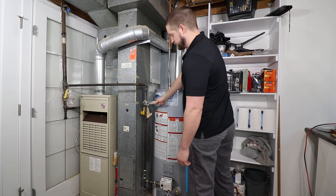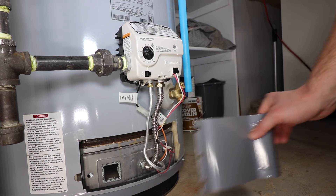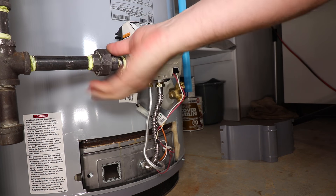Start by shutting off the gas and water supply to the water heater. Remove the cover concealing the burner door and sight glass. Disconnect the gas line at the control valve using two wrenches to back up the piping.